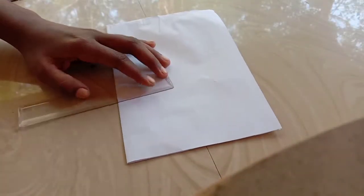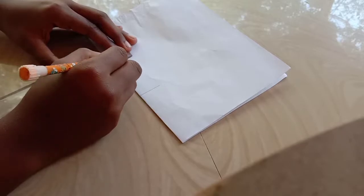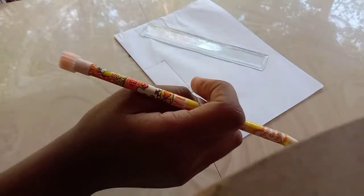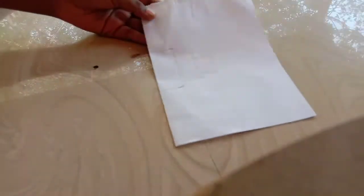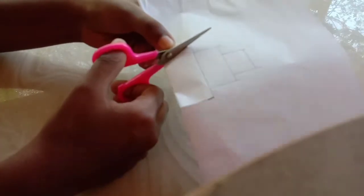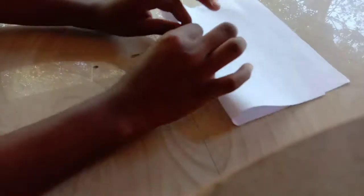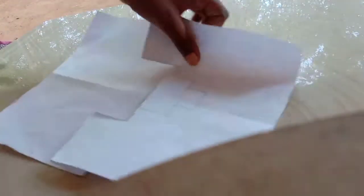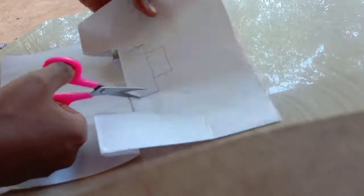I'm going to use tape and cut the base. I'm going to cut the tape. I will show you how to cut and fold the video.